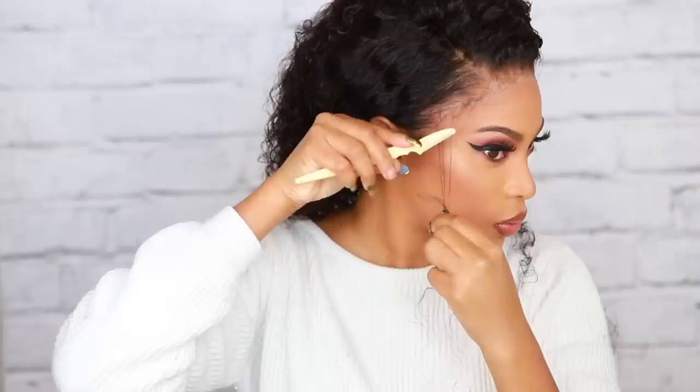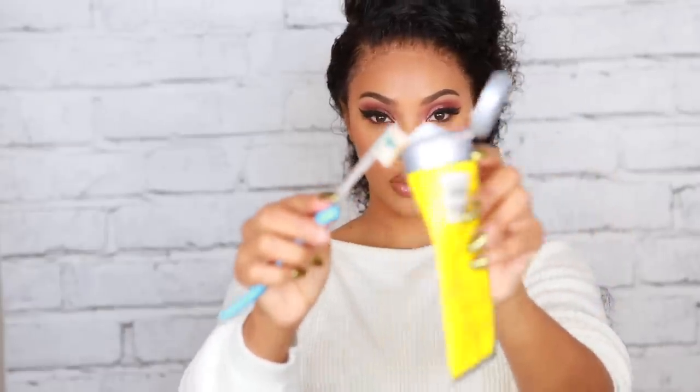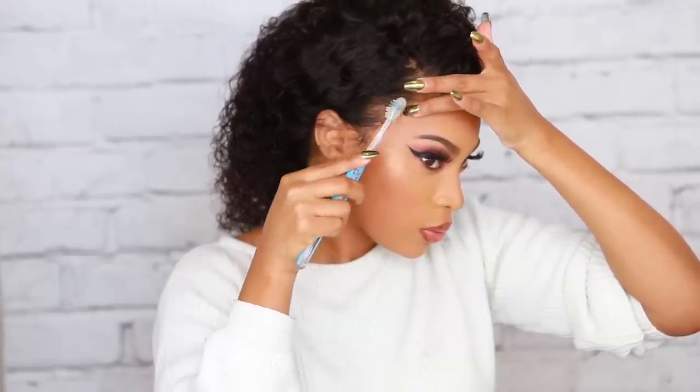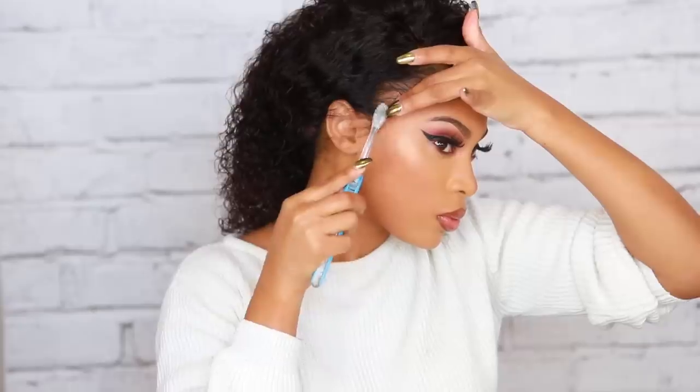This next step is completely optional — baby hairs. I'm going in with a little razor comb, then Got2B hair gel, and my toothbrush to create little swoops along the hairline. I'll be honest, I'm not the best at baby hairs, but I think curly hair looks good with them. Like I said, this is completely optional and you don't have to do it.